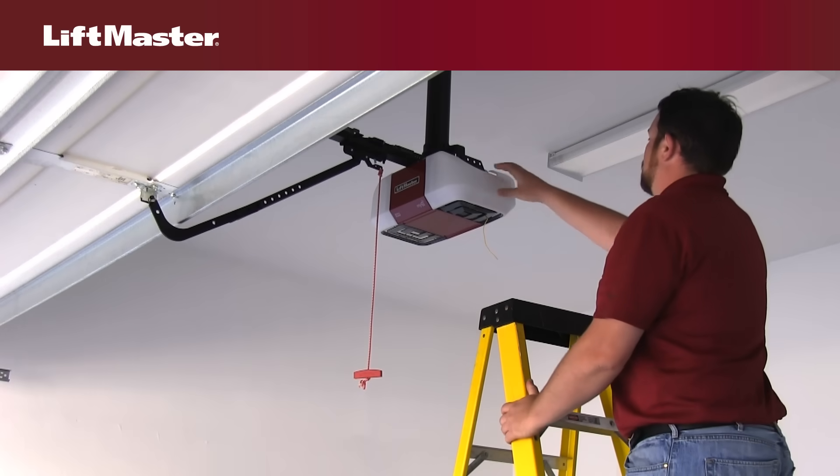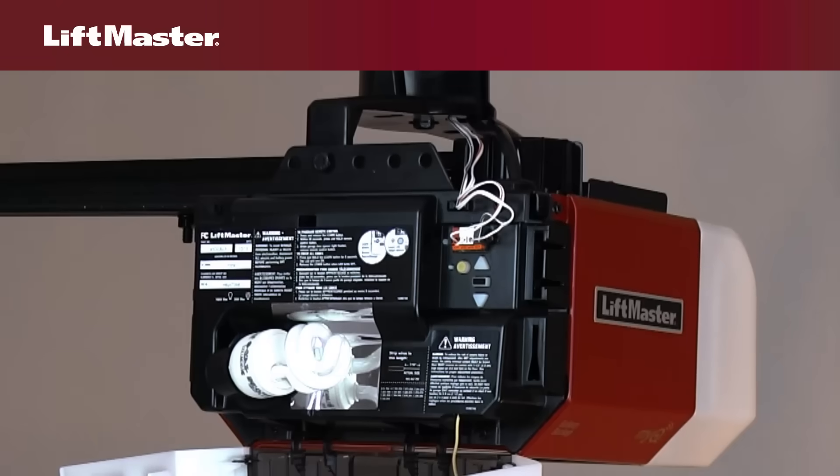Before you begin, you will need a ladder to access the programming buttons. They may be located on the back or left side panel of the garage door opener.